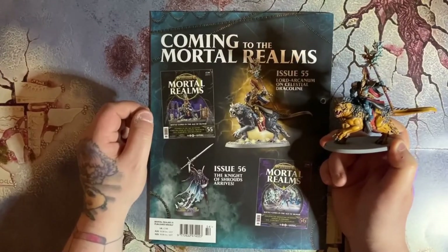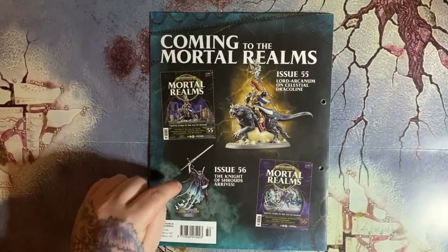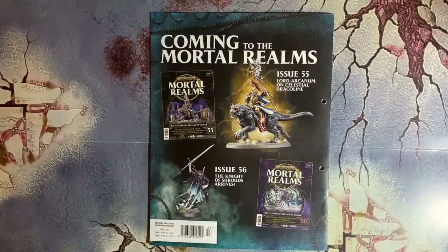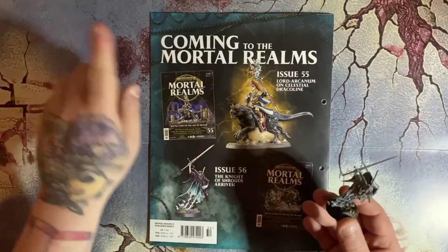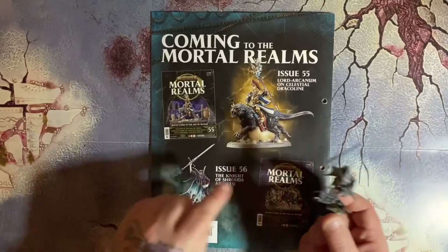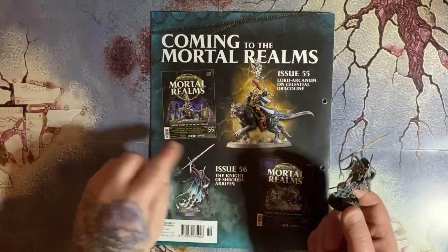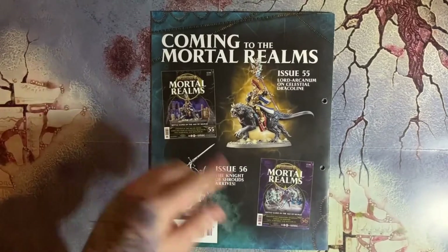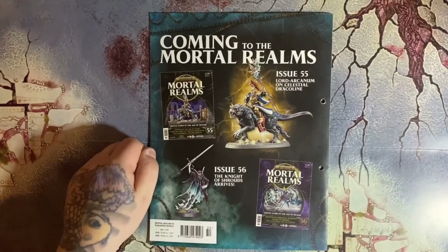Issue 56 — we get the Knight of Shrouds. I haven't painted him but I have assembled him — he's there and ready to be painted. You'll be getting issue 55, then I'll also do issue 56 with painting this guy, so you've got three issues today and a painting video. Then next week we'll do issue 57 and work through as normal. Not too bad, but we're just a little bit behind.